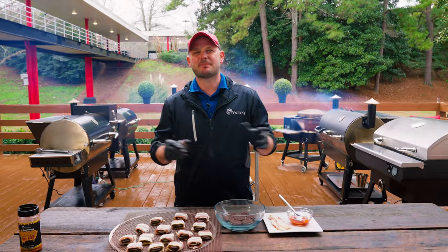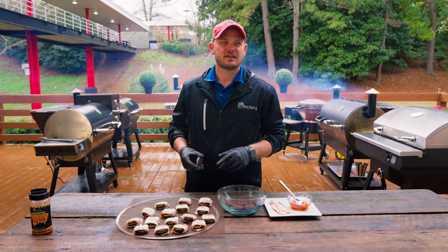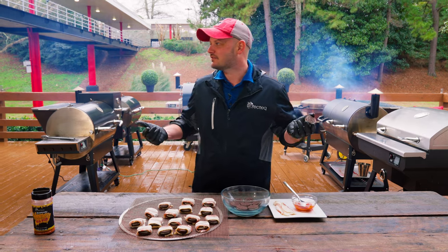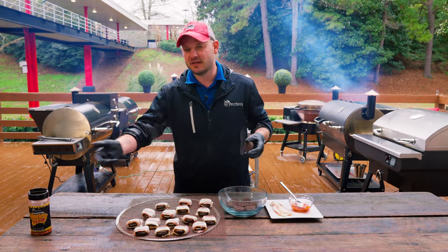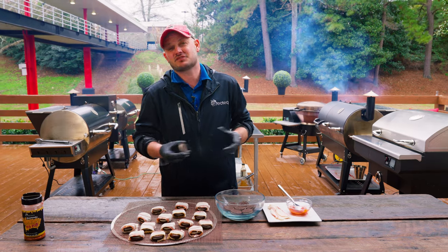We're always in the pursuit of that perfect bite — something salty, something sweet, something spicy. And I had an epiphany: why not put sriracha in an Oreo, wrap it in bacon, add a little honey rib rub, and smoke it on a Rectec? It's gonna be delicious. If you don't believe me, just trust me.